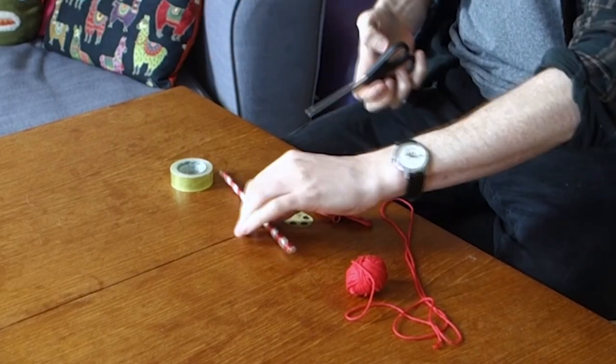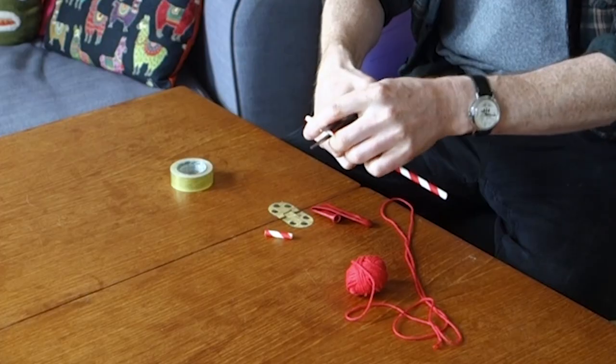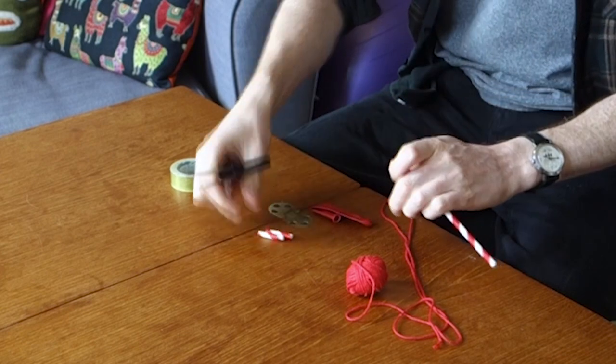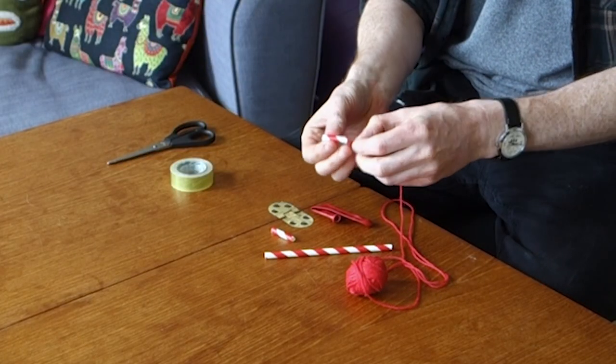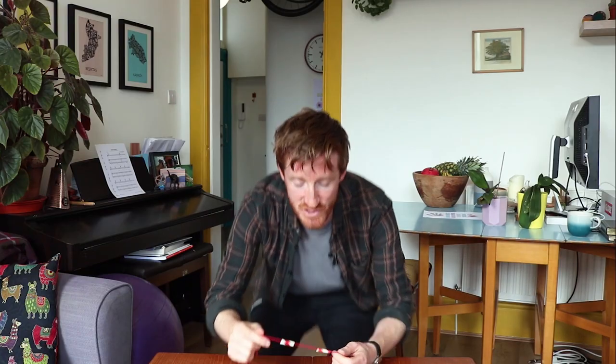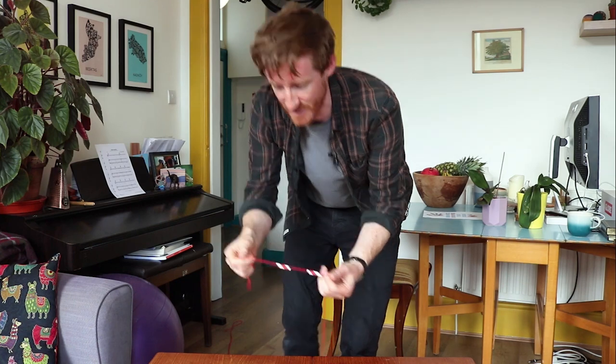Next, cut the straw into two short lengths — about three centimetres, or an inch and a half each. Then thread them onto the loose end of the string. Once you have your two pieces of straw threaded onto the string, it's time to tie it up.